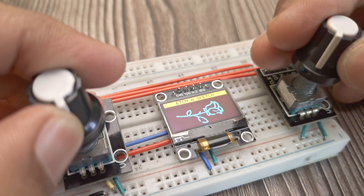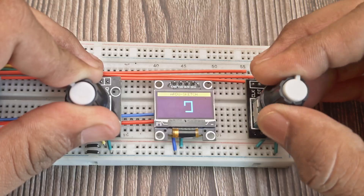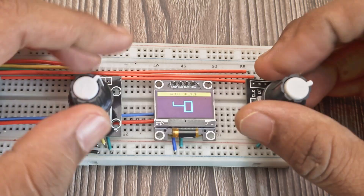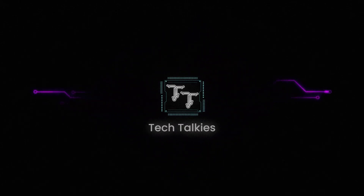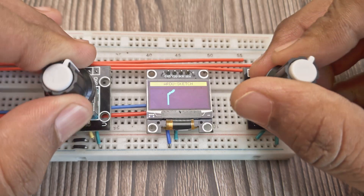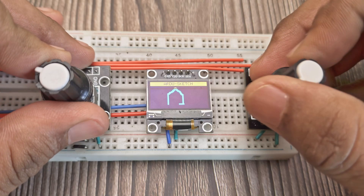Remember the classic Etch-a-Sketch? This is my Arduino version of it, simple to make and oddly satisfying. In this project, we're recreating a retro sketching toy using rotary encoders and an OLED display.